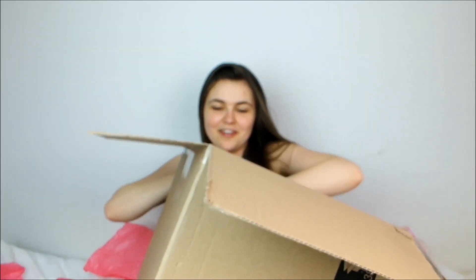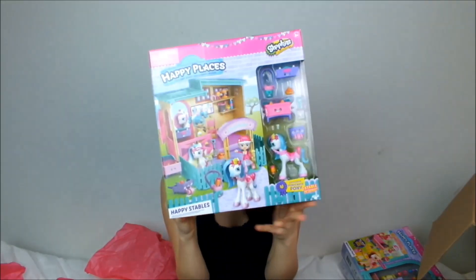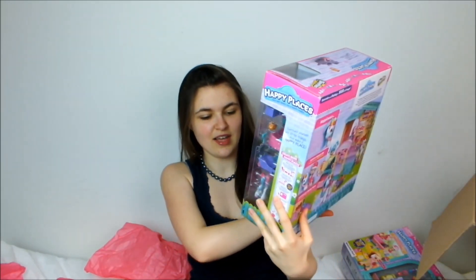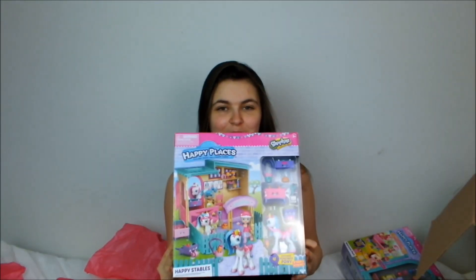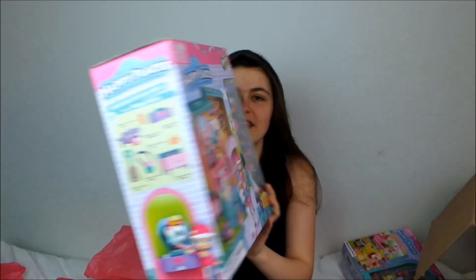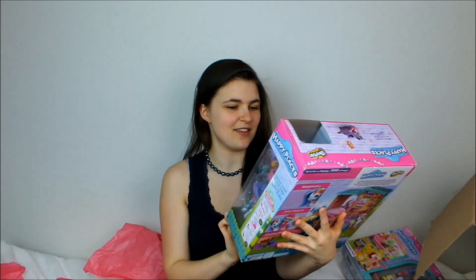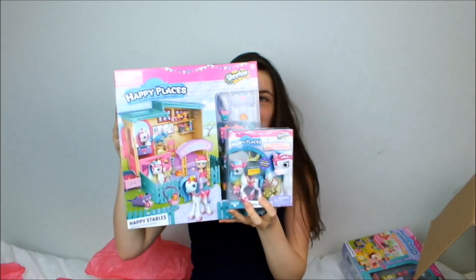And last but not least we have the big set — this is in fact the Happy Places Stable Set. Look at it, it's the full set! Happy Stables includes exclusive Pony Cakes pony. I would have loved this when I was little — I probably would have played with it till it broke. There are bigger Shopkins and little ones and of course our lovely pony toy. They all go together — I've got all pony-themed sets to go together and they're going to be so great. I'm so excited.